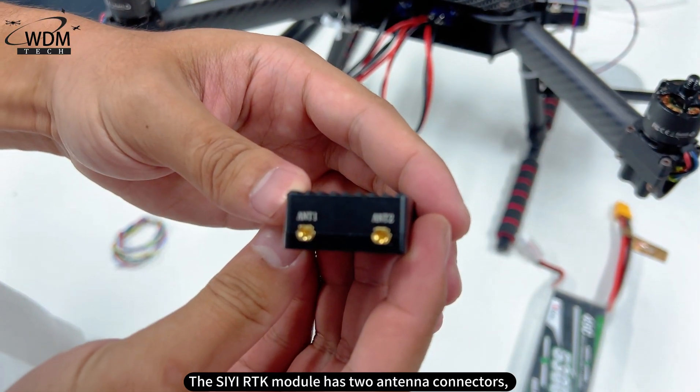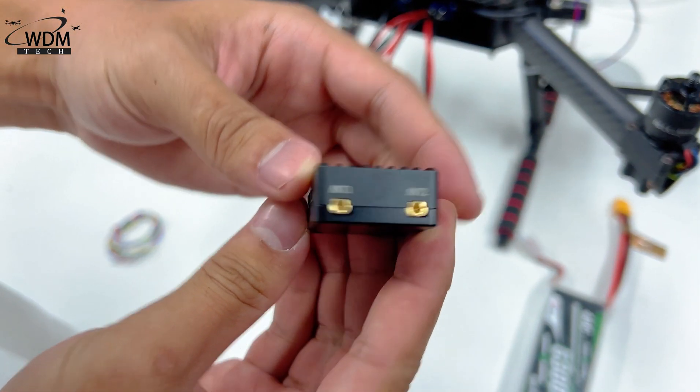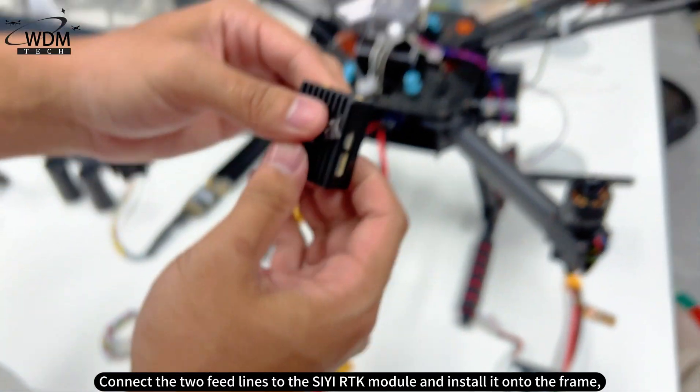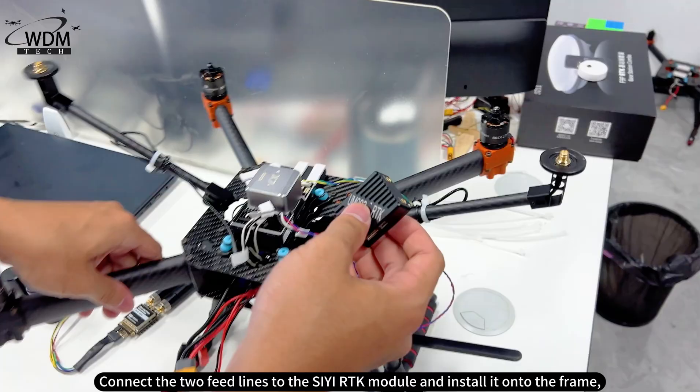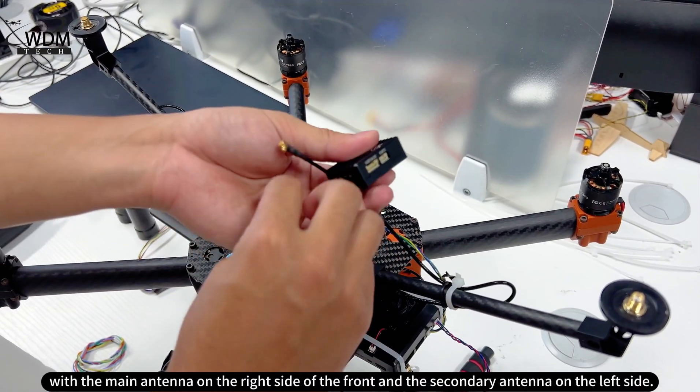The CRTK module has two antenna connectors: one for the main antenna and one for the secondary antenna. Connect the two feed lines to the CRTK module and install it onto the frame, with the main antenna on the right side of the front and the secondary antenna on the left side.